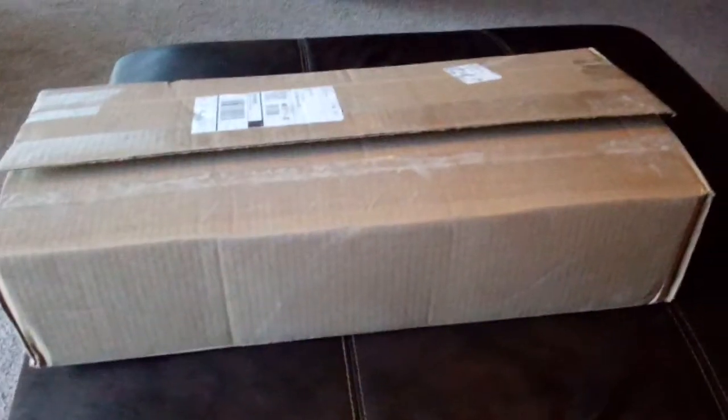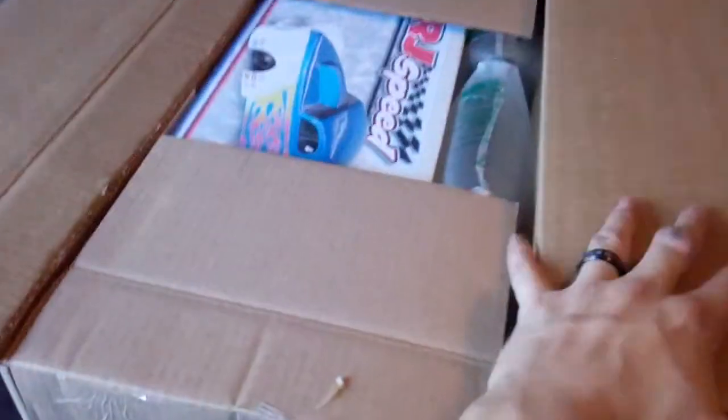Hey guys, another episode. Got a surprise for you guys - another unboxing. This is old, old, old, but I'm going to show it anyway. A lot of people have already built these kits, but I finally got me a kit. There we go, RJ Speed Pro Mod Kit.